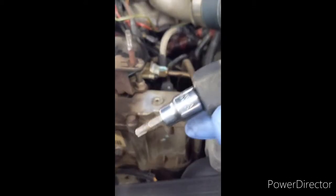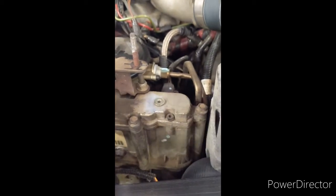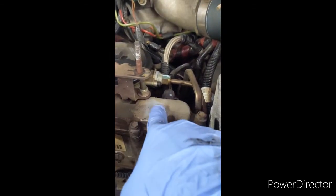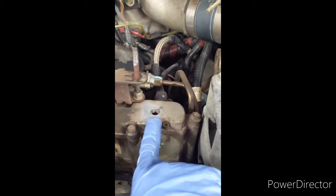This is actually a T30 star bit. Let's go ahead and pull this off. After you get that off, you're going to want to extract the oil through this hole.